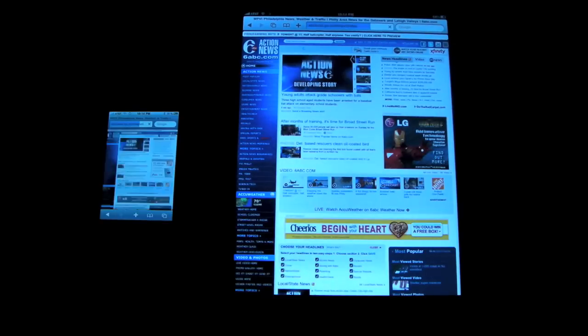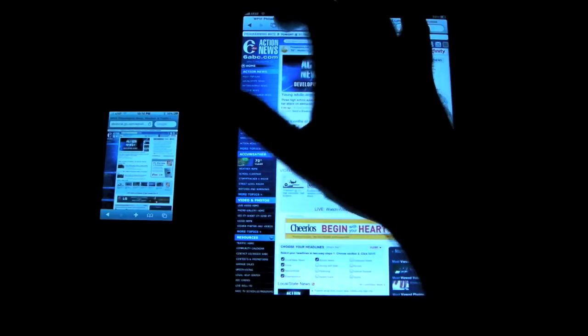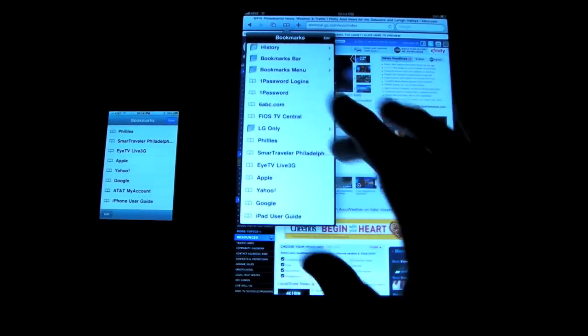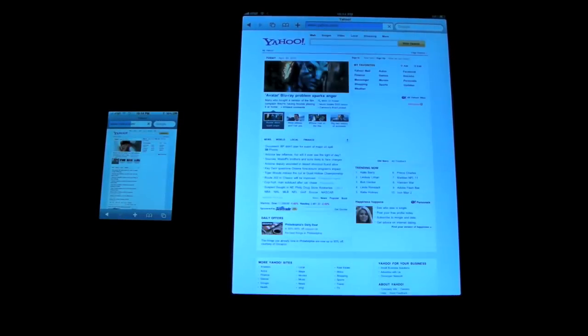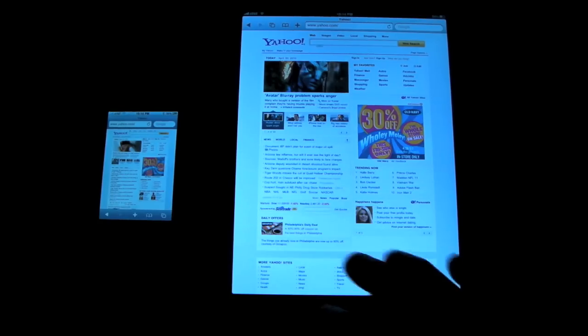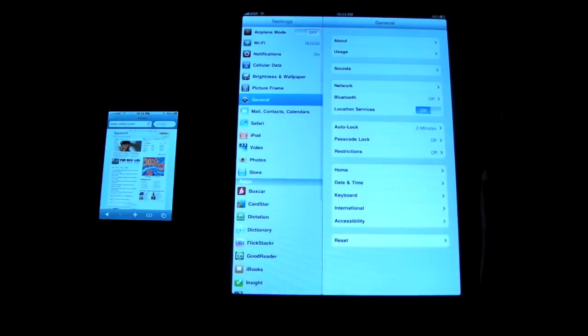I would expect the iPad to be a little bit faster — it does render pages a bit faster. It looks like maybe five seconds faster for the iPad. Let's try one more site, and then we'll switch over to 3G on the iPad. So let's go to Yahoo on both. The 3GS was pretty quick that time — rendered the page quite nicely. The iPad's already done, and now the 3GS is done too. So connected to Wi-Fi, we're only seeing maybe a five-second difference. The iPad is just a little bit faster. Now I'm going to turn off Wi-Fi on the iPad and connect to 3G.